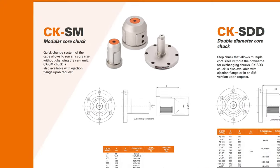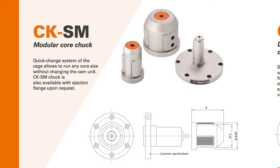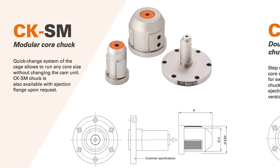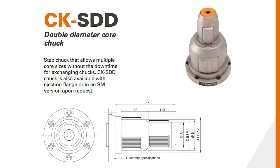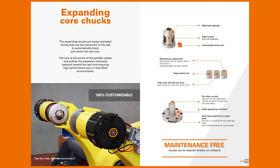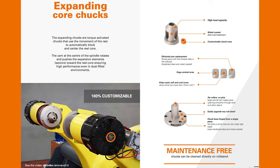Do you have an application involving the need for quick change chucks, which require only the removal of one bolt to quickly change chucks for core sizes ranging from 3 to 12 inches? Or do you need a double diameter step chuck capable of accommodating two different core sizes without swapping out the housing? Need odd sizes or working with steel or plastic cores? We would be happy to help you design the best mechanical chuck for you.